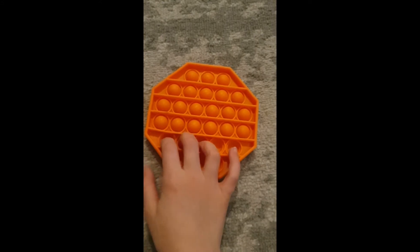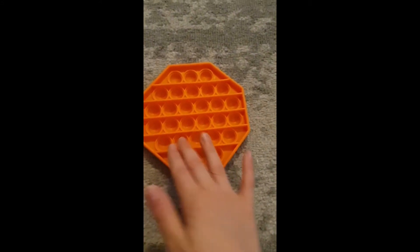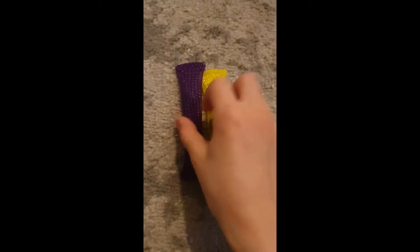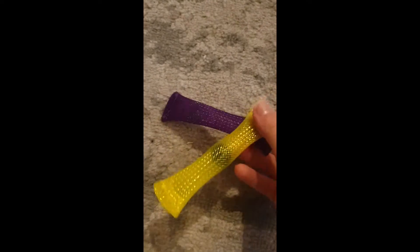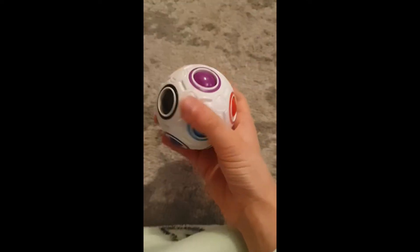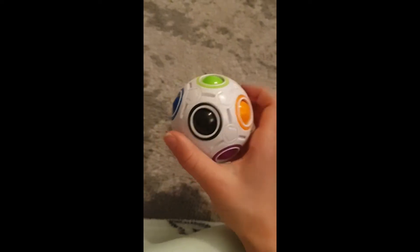The first thing I got was this pop-it — that's the bad side, that's the good side. The second and third things I got are these marble mesh, or mesh marble. The next thing I got was this puzzle ball, and I'll try and solve it at the end.